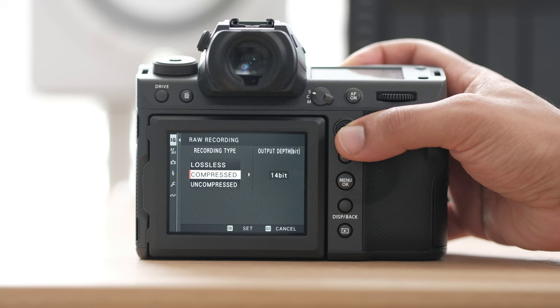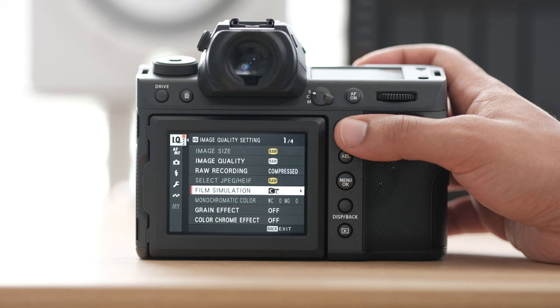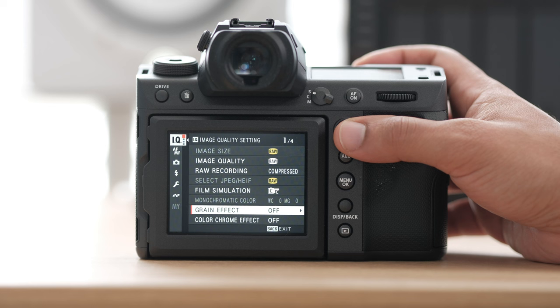After that, we can pick our film simulation. Personally I love Classic Chrome — I've always used it, it's what I use for absolutely everything. We have our grain effect and color chrome effect, which I'll generally keep off. These mainly affect your JPEGs. Now if I'm shooting in JPEG, I do like to add a little bit of grain.